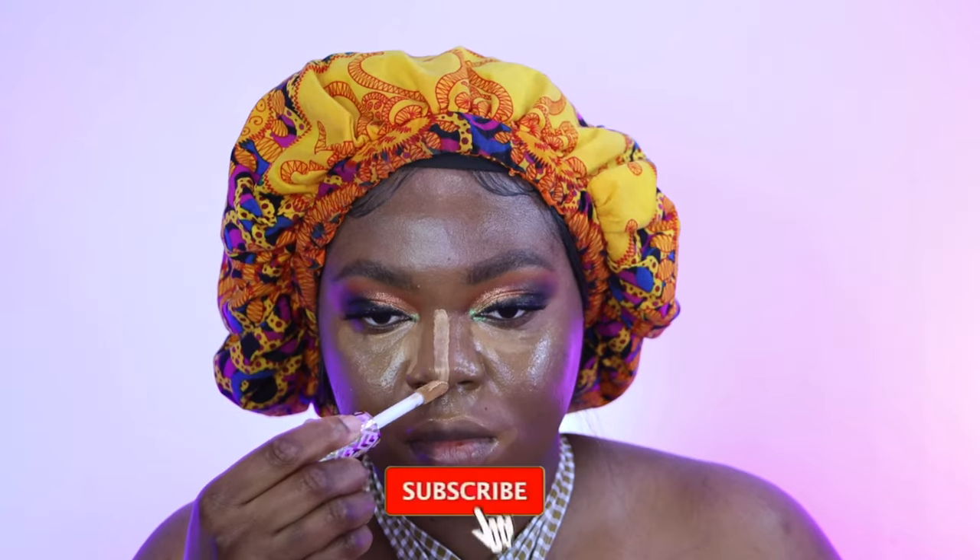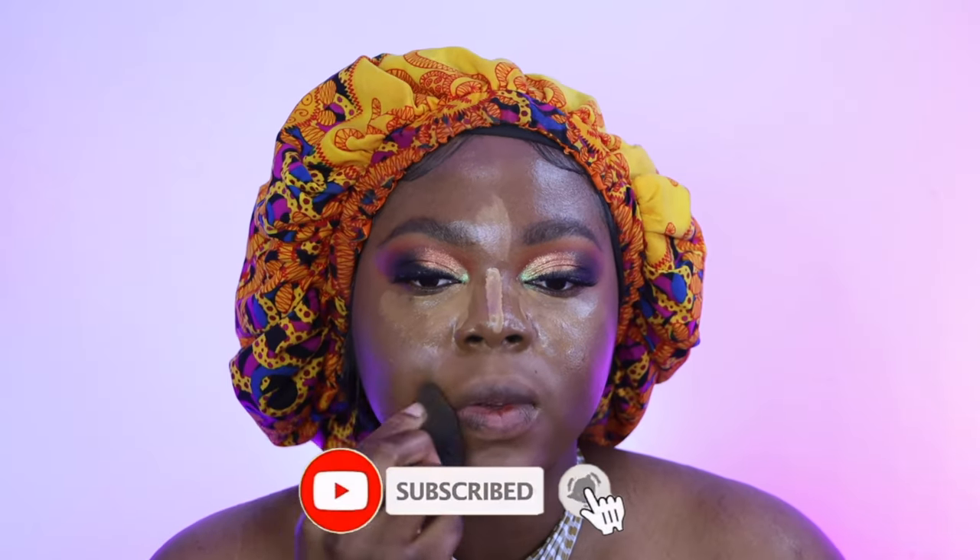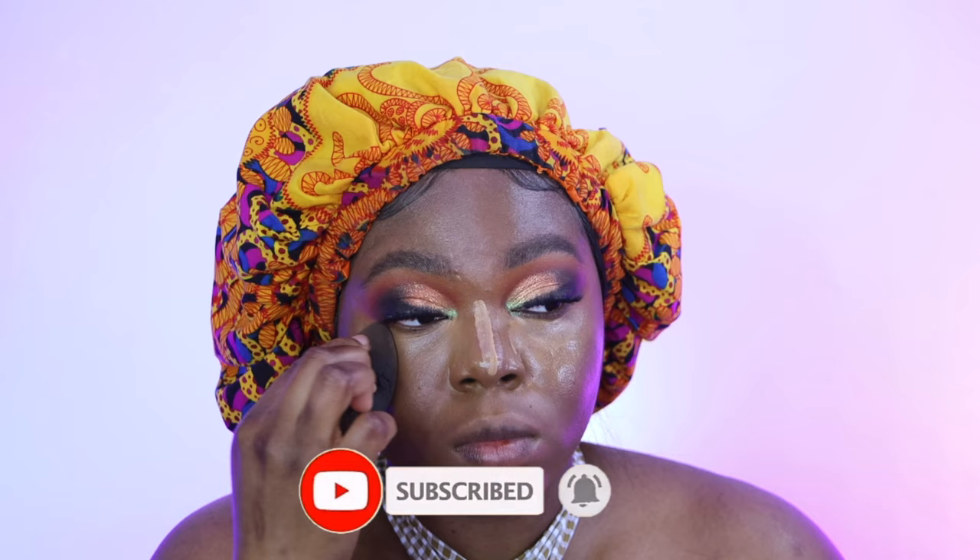I'm also going to be using the Skin Sticks as my contour — I took one of the darker shades. I'm just blending out my face first. They go really deep, so even if you don't want to use it as a foundation you could definitely use it as a contour stick.